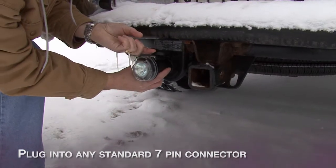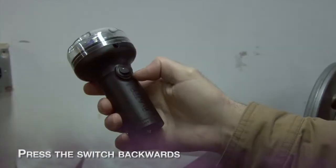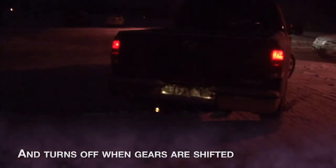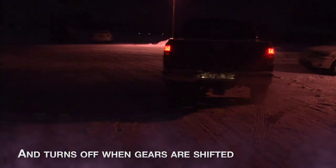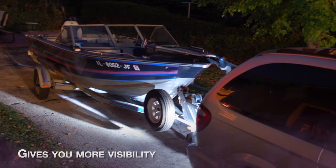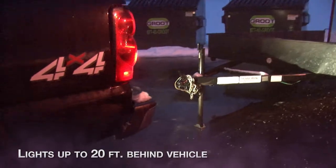Just plug into any standard 7-pin connector. Press the switch backwards and the light comes on only when your vehicle is in reverse, and turns off when gears are shifted. Press the switch forward to leave the light on. Gives you more visibility — lights up to 20 feet behind the vehicle.